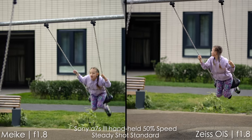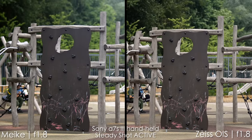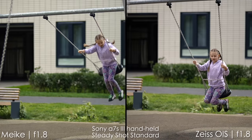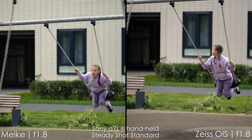Zeiss Batis also features optical image stabilization built into the lens, which is nice, but to be honest I don't see a real difference. Here's the steady shot active, and the previous shot with the swings was also shot handheld with steady shot standard. It's almost no difference.